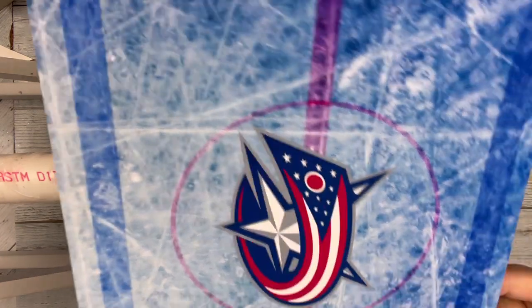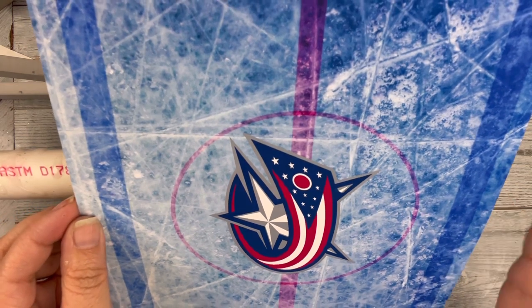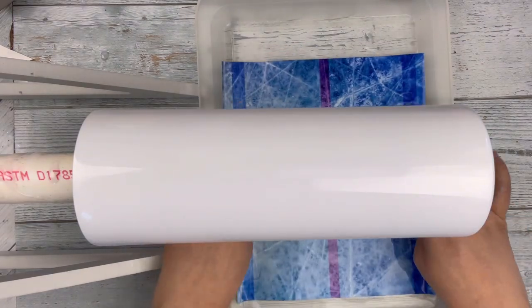I'm doing two tumblers, one video. This one is the water slide, but it's going to be the same tumbler. So I'm starting with the water slide but ending with the sublimated tumbler, if that makes any sense.